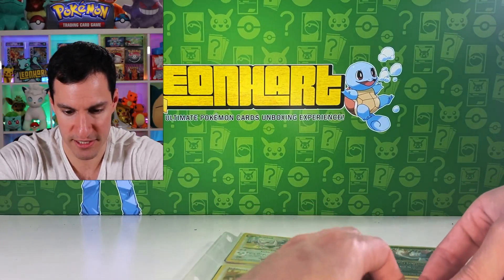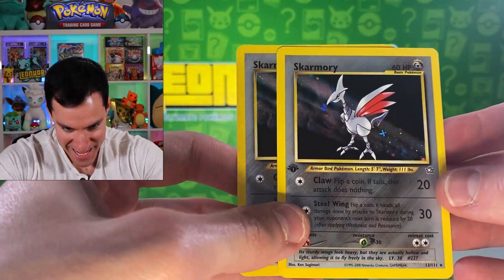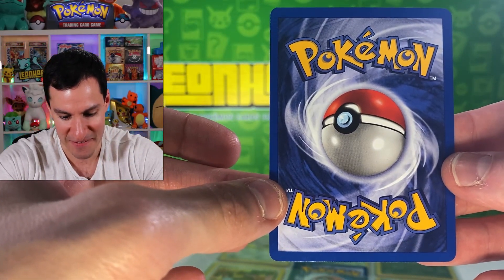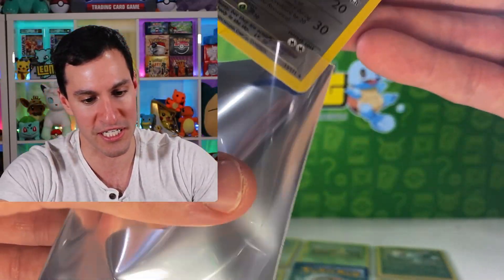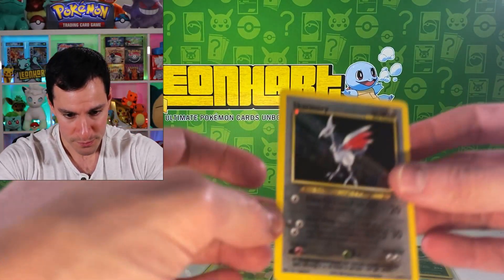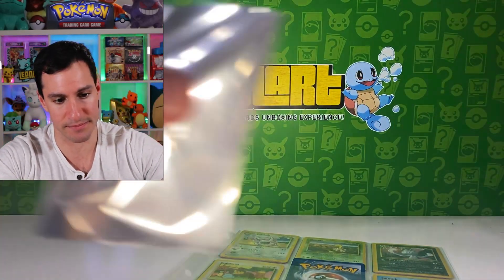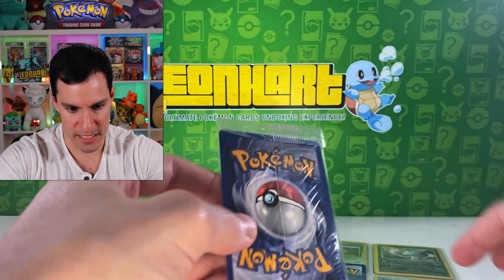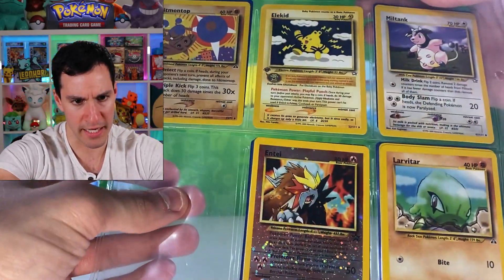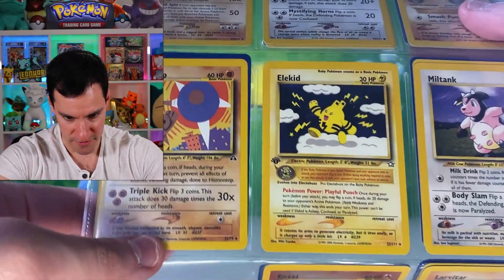Then the Skarmory — and wait, is that an Ancient Mew? There are two! The first one has factory print lines and is off-center, which is notorious for Neo Genesis sets, but it is first edition — that is beautiful. Then there's the unlimited version with better centering and still some whitening, but I'll take it. There's also a sealed Neo card and an Entei black star promo, plus an Eluktid — a rare first edition one.